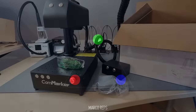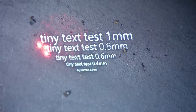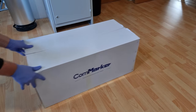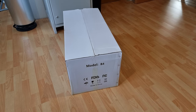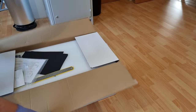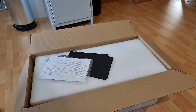Hey guys, last year we looked at an early production prototype of a CommMarker B4 desktop fiber laser engraver — a small 20-watt model with a Q-switched Max Photonics source. A capable little machine, but it met its fate and was cruelly eviscerated for our entertainment. It has apparently called its bigger brother, who also goes by the name of CommMarker B4, but seems to weigh 10 times as much. This one is a finished retail model with a 60-watt JPT MOPA fiber laser source inside. Let's see if CommMarker B4 can take revenge and bring honor to the family name.